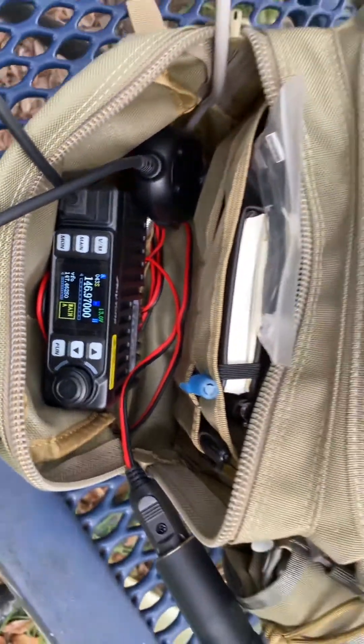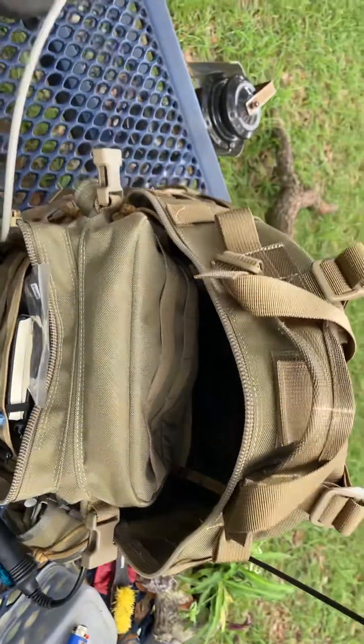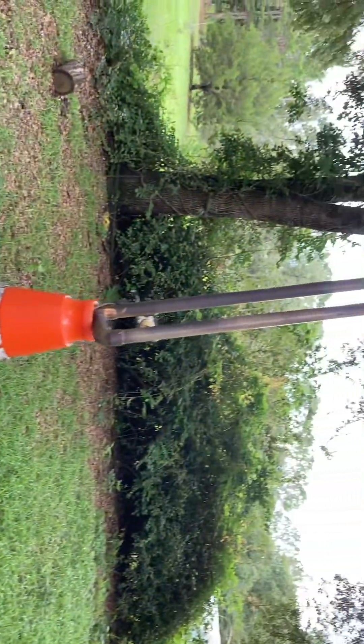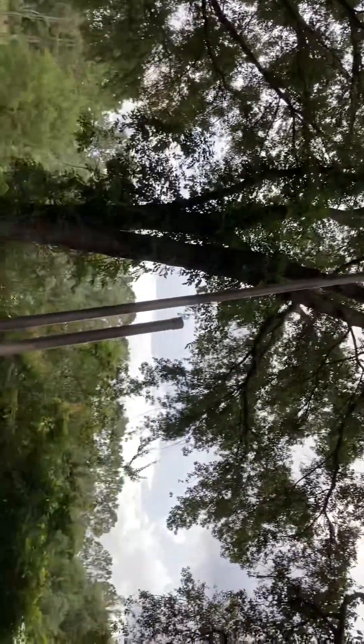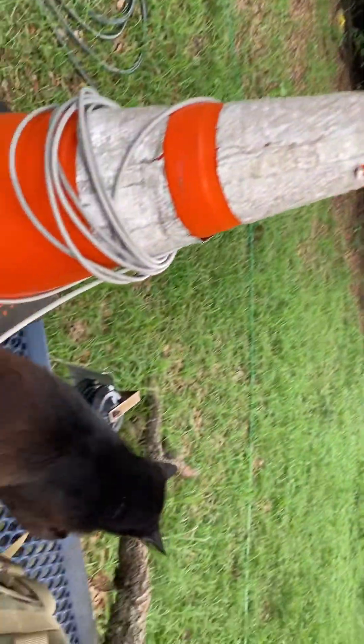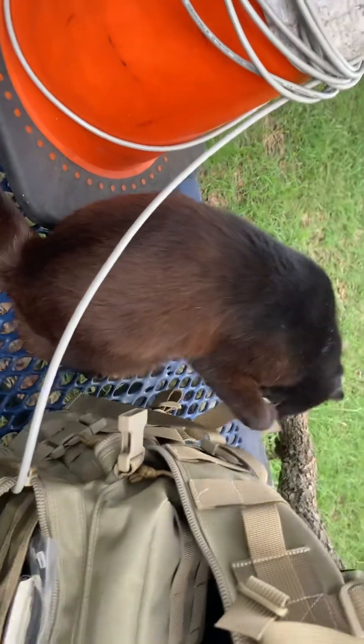Playing with it today, just doing the initial programming. I've got it in the backpack hooked up to the two-meter J-pole in the backyard here. You'd be surprised, but I get really good reception even under the trees, and good broadcasting.